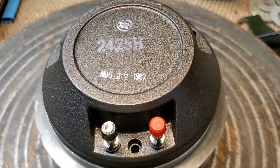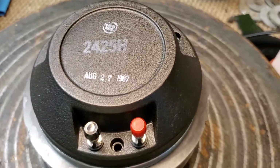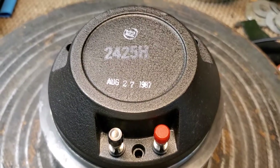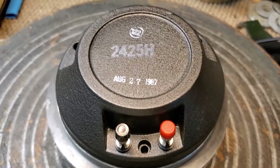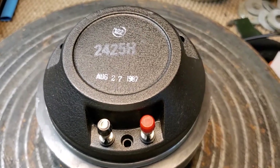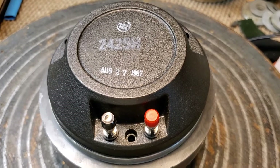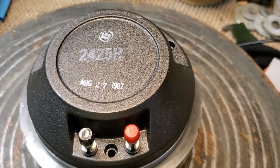One of the projects that I've been working on for a customer — this 2425H the gentleman bought from Jammin' Jersey out in L.A., Northridge. I actually went out and picked it up for him, because he's in Georgia. He was referred to me through the Lansing Heritage Forum by one of my friends in Australia, who's a noted member there.